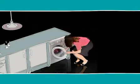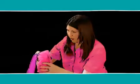Now! If only I'd checked for the red sock!